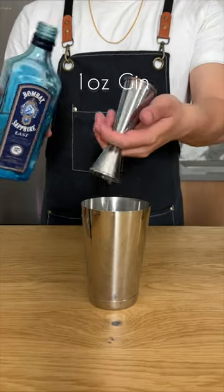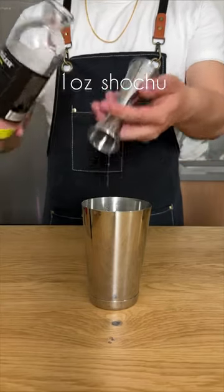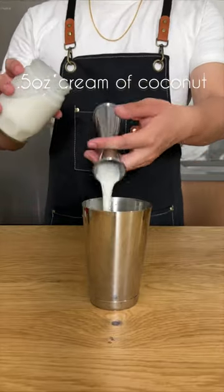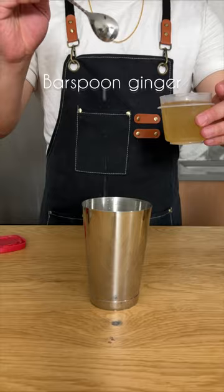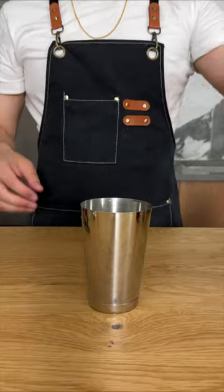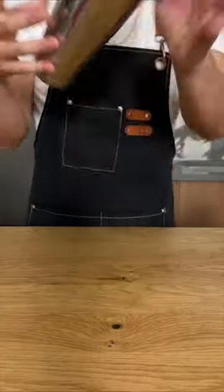It's time to assemble. One ounce of gin, one ounce of lemongrass shochu, an ounce of lime juice, half an ounce of lemongrass syrup, half an ounce of cream of coconut, followed by a bar spoon of ginger syrup, a few dashes of chili tincture to taste, and finally one pickled tomato. Some hand-cracked ice, and we're going to shake real hard.